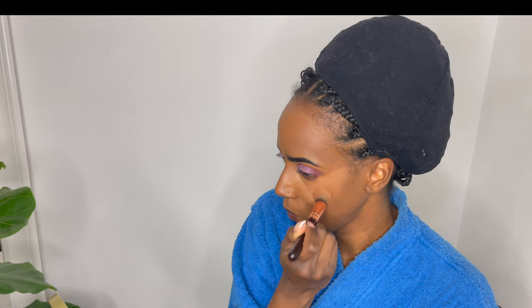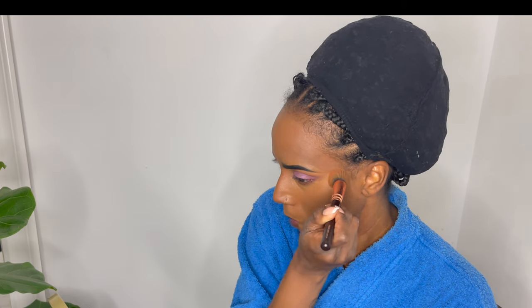Now I'm just putting that into the skin, blending it in and out — you can see the motion I'm doing with the brush. I'm making sure I'm not swiping it away but really pressing it into my skin and into my under-eye area.